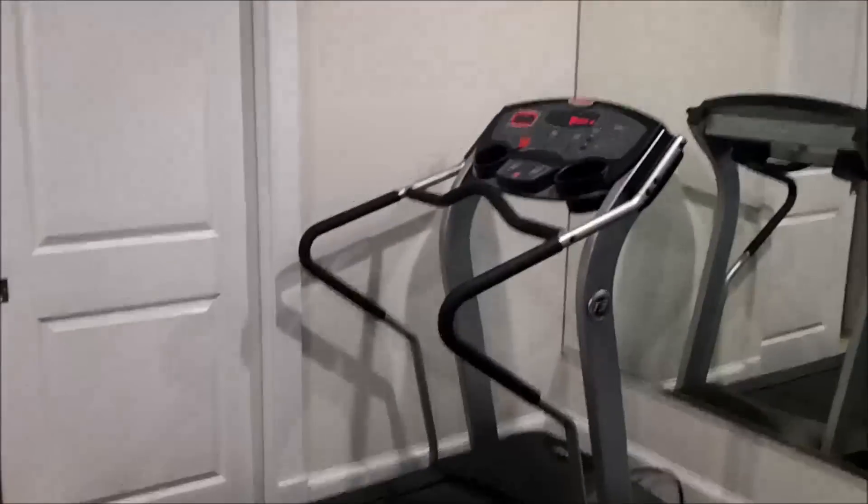Our one piece of cardio equipment: treadmill. Cameo by the cat.